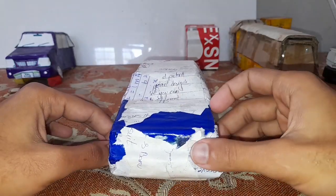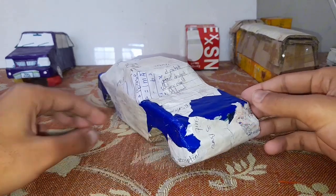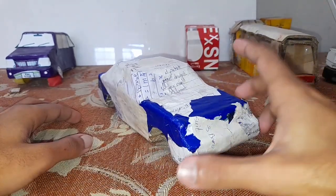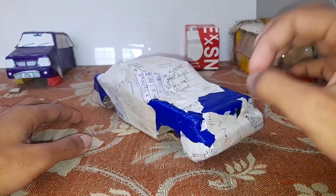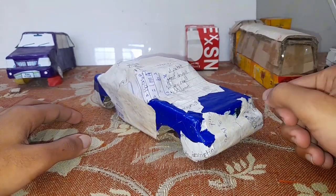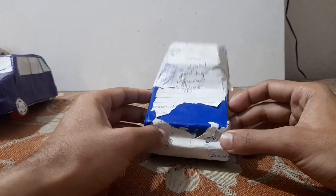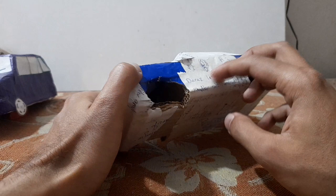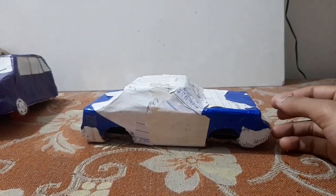So guys, as you can see the paper mache coating is done and now we're gonna let it dry for two to three hours, and then we're gonna coat this with the red glazed paper and then detail it. Make sure to subscribe and turn on notifications. Two hours later — the paper mache coating has finally dried and now it's time to coat this.